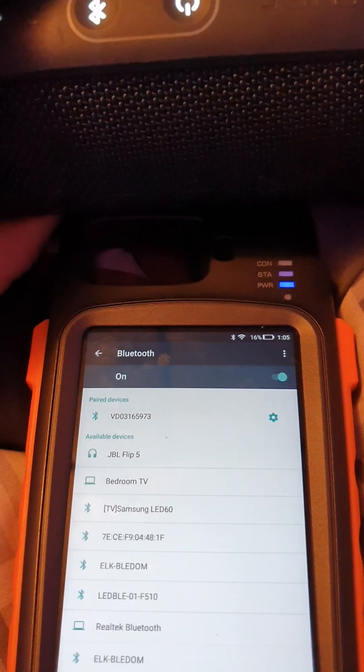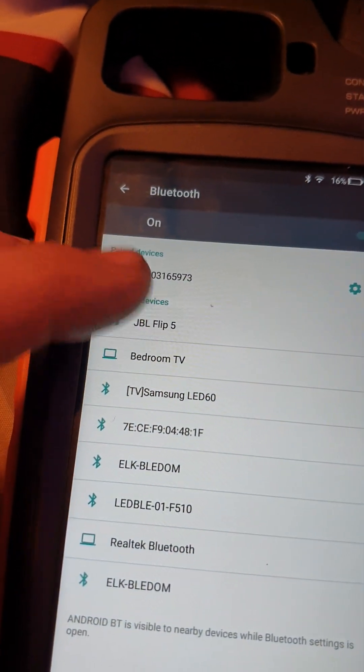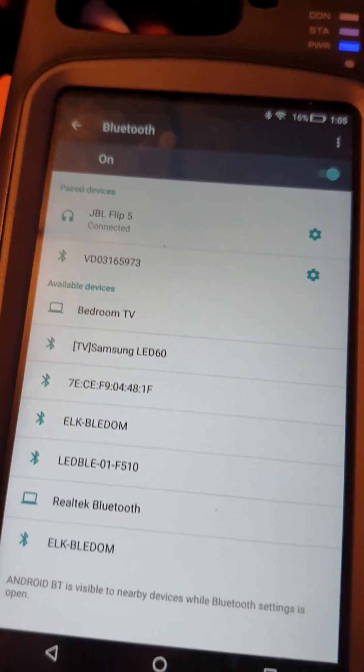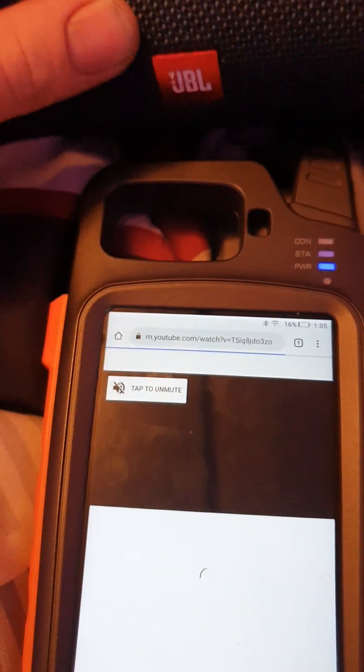Oh, I gotta press the button. I better turn that down a little bit.